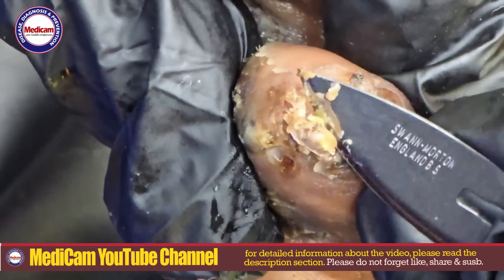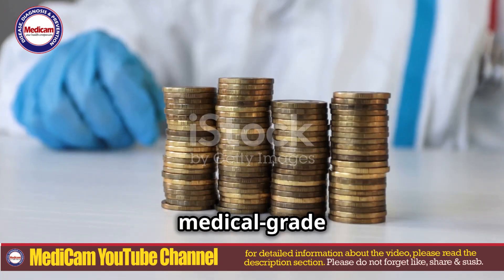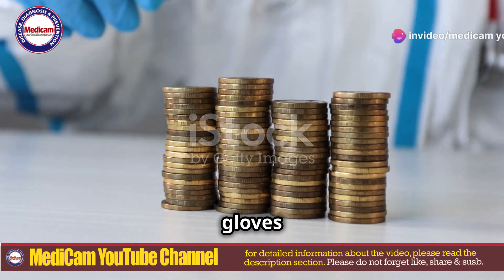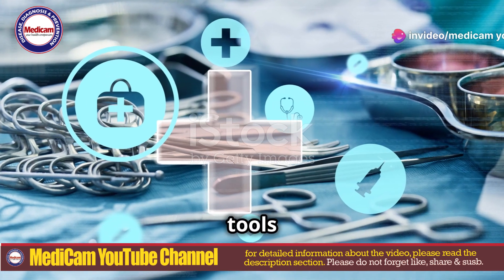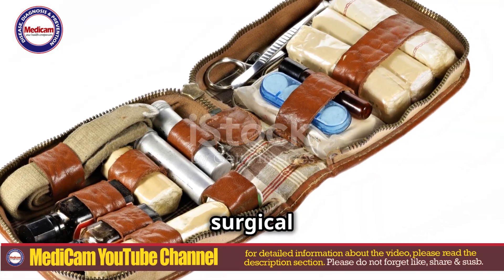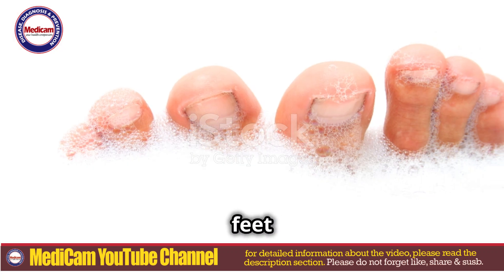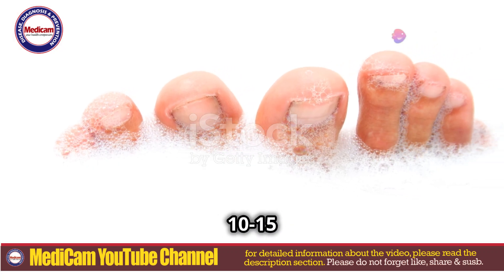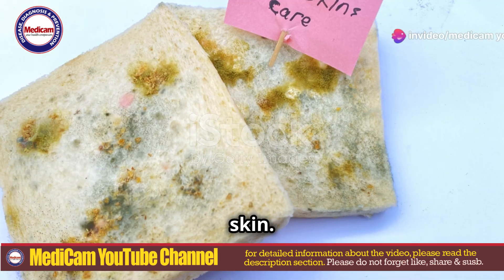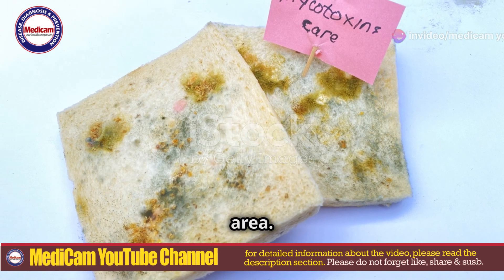Moving on to how to remove fat jiggers in detail. First, wear medical-grade disposable gloves to prevent infection. Use sterilized tools like tweezers, scalpels and needles. Have antiseptic wipes, surgical spirit and bandages ready. Next, soak the feet in warm soapy water for 10 to 15 minutes to soften the skin. Adding an antiseptic solution like iodine or hydrogen peroxide can help disinfect the area.